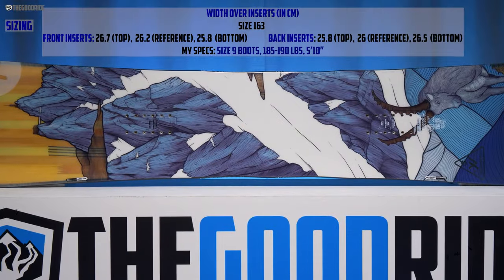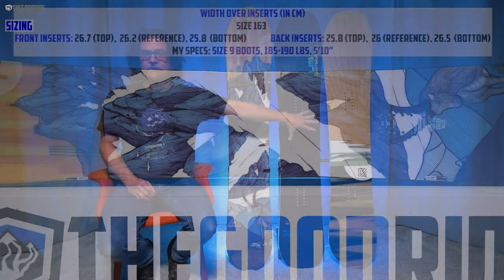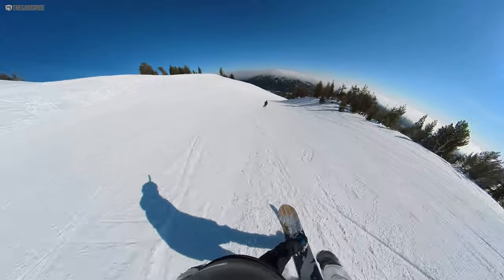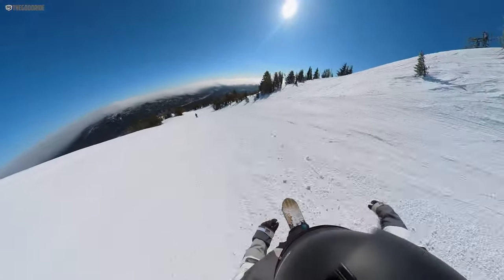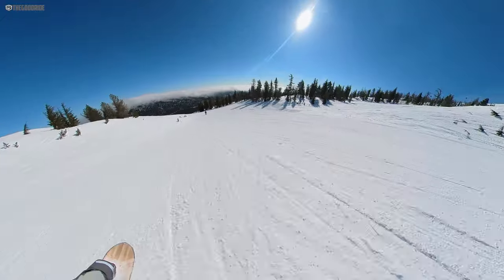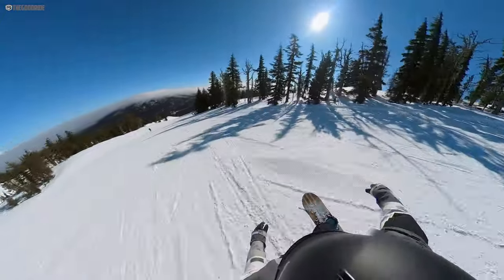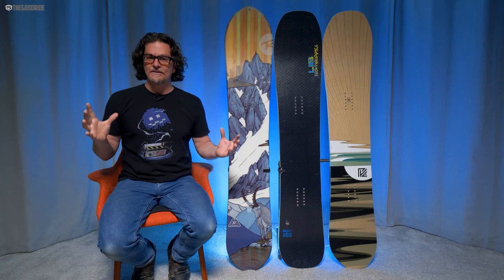When it comes to sizing, this is a unique board — don't let the large size intimidate you. This 163 feels just like these two 159s next to me, the Yes Pick Your Line and the Libtech BRD. It doesn't have as much board on snow as you'd think for its size. The 167 felt good too, but I go with the 163 because the 167 is kind of big and hard to put in bags. I've never tried the 159, but I think it would feel more like a Yes Pick Your Line 156 — a little too small. The 163 is just right, but if you have the board bag and want to size up, go 167. Both sizes I tried fit my size 9 boots really well.